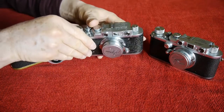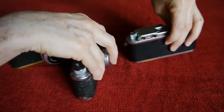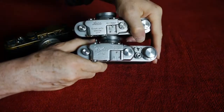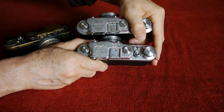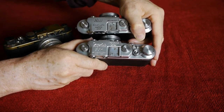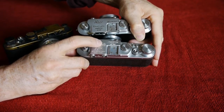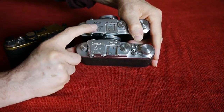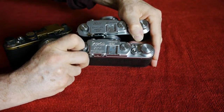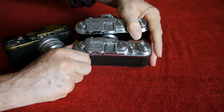The Leica scores because of the fineness of its finish — it's absolutely beautifully finished. The engraving on the Zorky is nice, but you can feel the edges and it's just a little rougher. On the Leica it looks so sharp and fine that it looks printed, but in fact it's engraved.